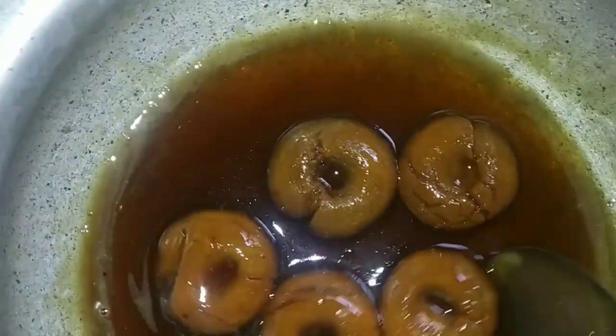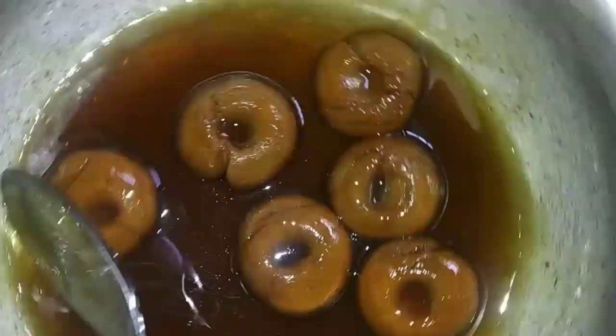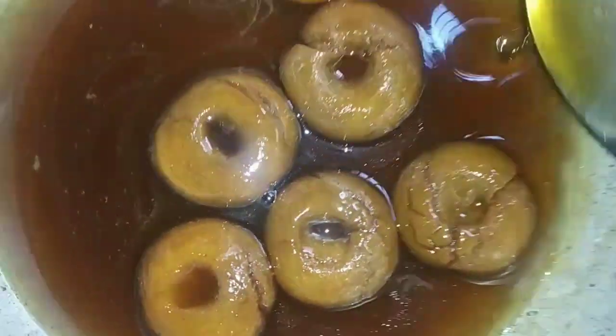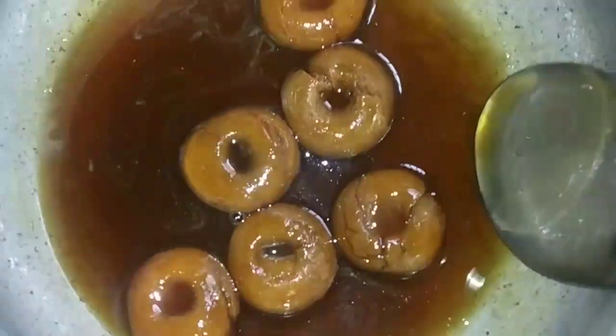Hi Friends, welcome to my channel. This is the recipe for our gosma recipe. We prepared for this recipe for 12 minutes. I said it was perfect cooking and this is how it will be done.